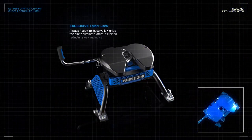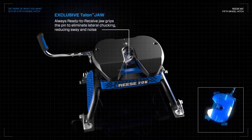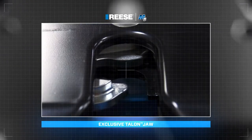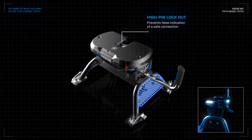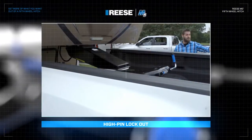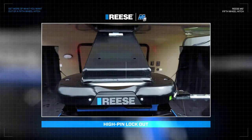With our exclusive ready-to-receive Talon jaw, you no longer have to get out of your truck to prepare your hitch for towing. Just back in, secure, and go, all while eliminating lateral chucking with a tighter connection to your trailer. The M5's high-pin lockout prevents false indication of a safe connection, and its easily viewable go/no-go indicator lets you know when you have a proper hookup with your trailer every time.